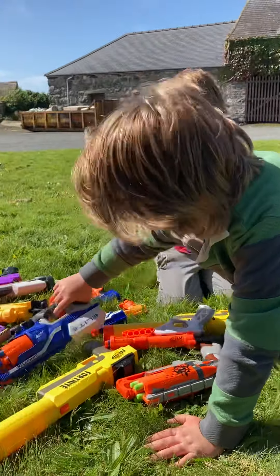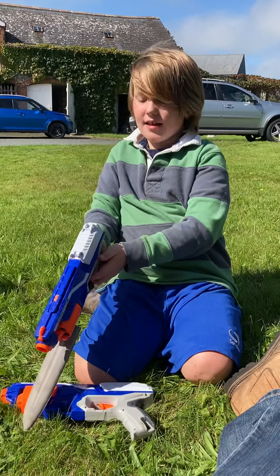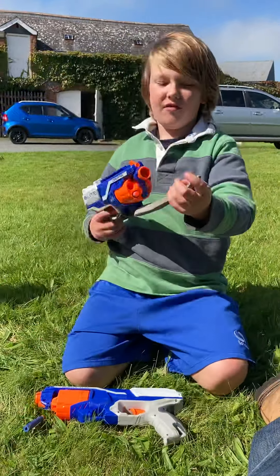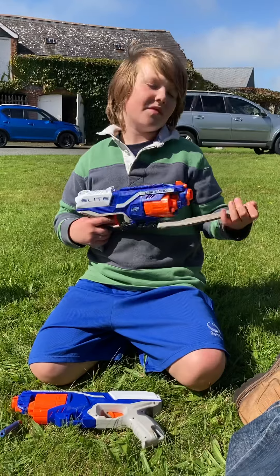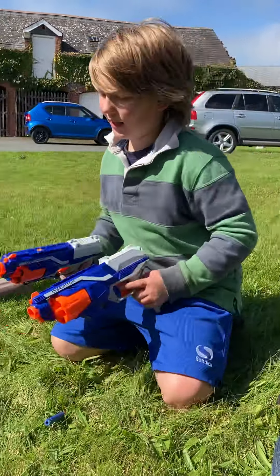Next it's the Destructor. I kind of changed this one — I added a bayonet to it. With the Destructor, you pull this back and it fires. Bayonets are used for finishing off the enemy up close when you're out of bullets.